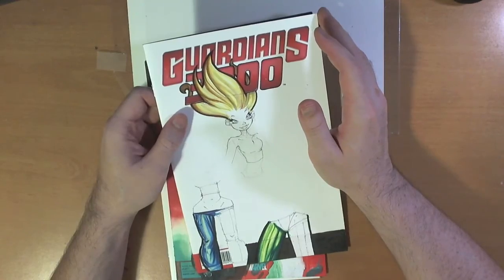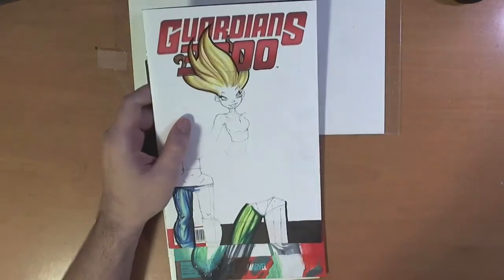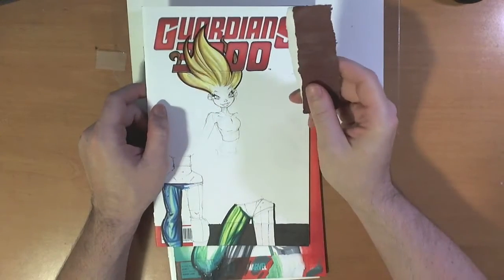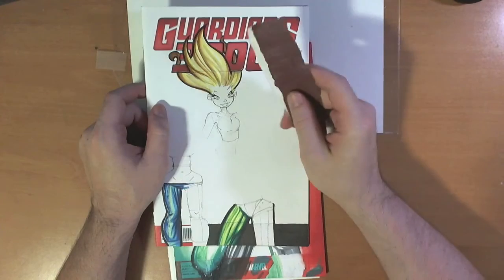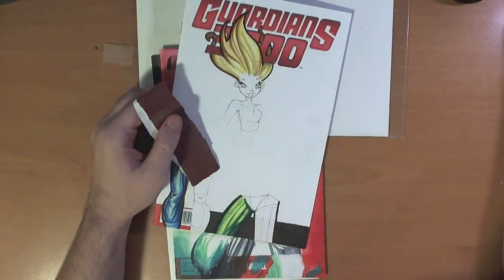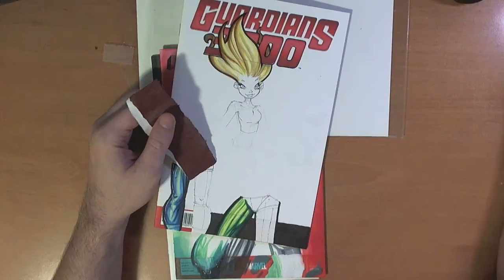And what that is — sandpaper is now your best friend as a sketch cover artist. I'm telling you right now. You can just sand these logos right the hell off the cover. It is quite amazing. And you're probably wondering, is that absolutely true? Well, we're going to do it right now — we're actually going to sand some stuff right off.